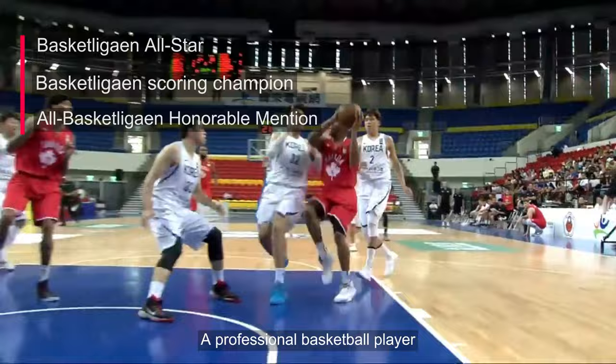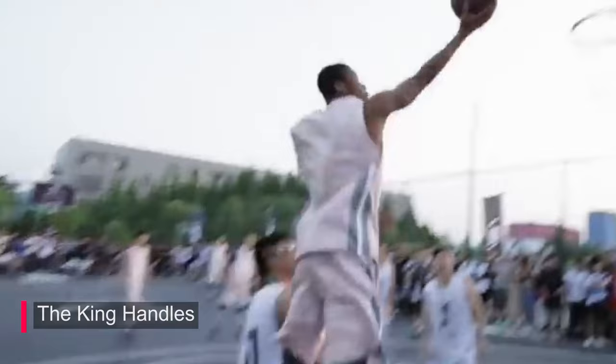I'm Joy King Handles Hayward, ex-professional basketball player, also I'm a streetball legend.